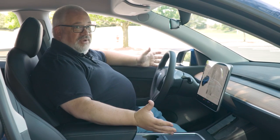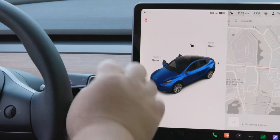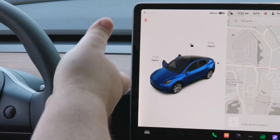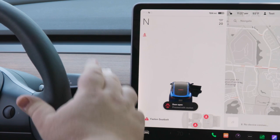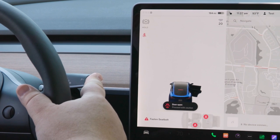Once you're ready to drive, to put the car into gear you use the stalk here — very similar to a Mercedes-Benz system. To put it in reverse, press all the way up. Neutral is one tap down, and drive is all the way down. The park button is the button on the side.